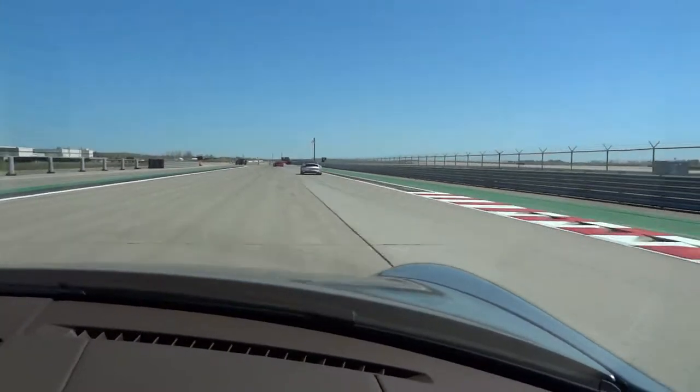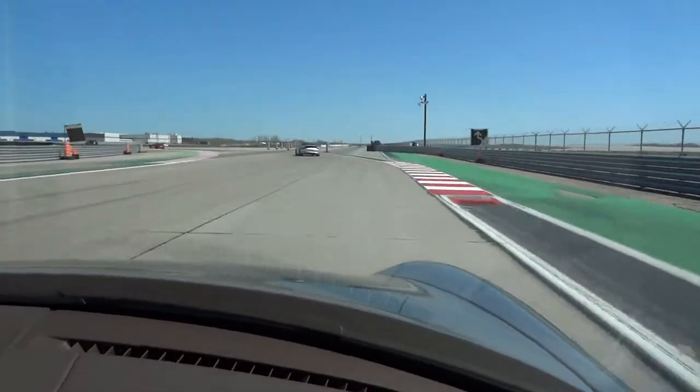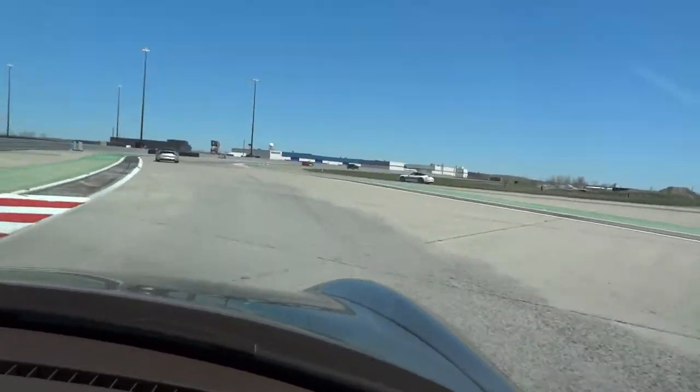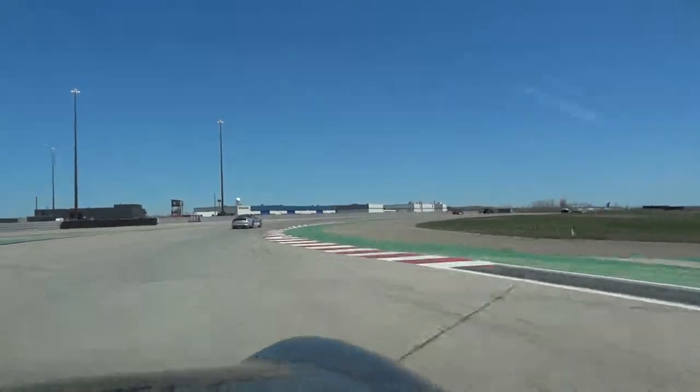Control curve on the left here. Control curve on the right. Straight line brake.